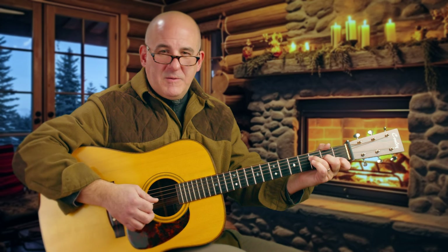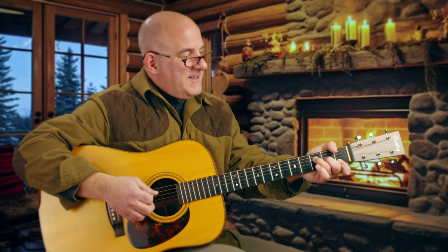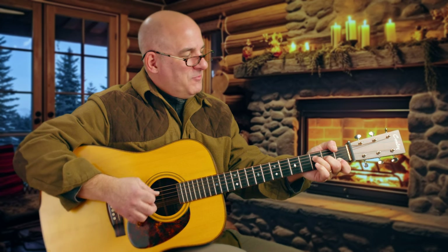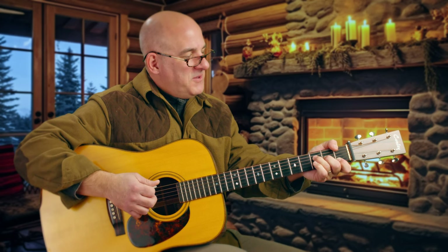You'll notice my left hand thumb coming up over the back of the guitar neck — that's wicked bad technique. But if you wanted to, you could throw that thumb and wrap it up over fret one on the low E string.